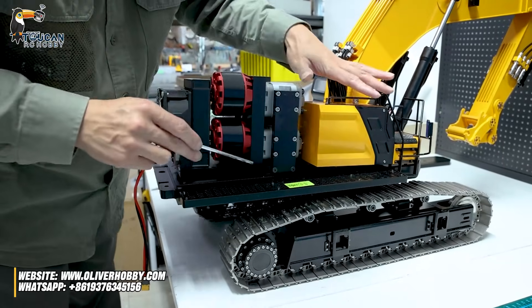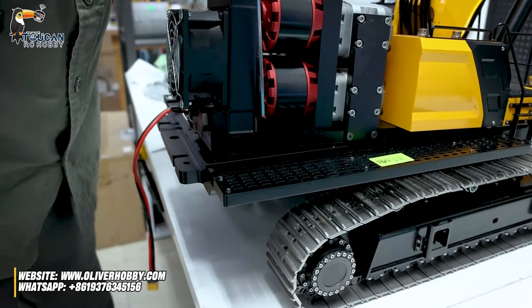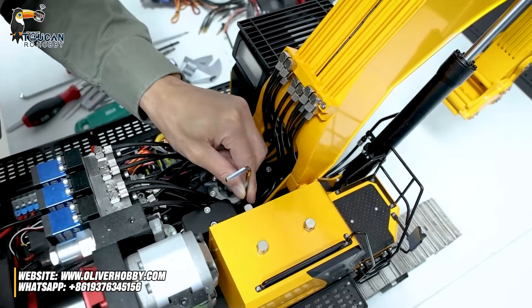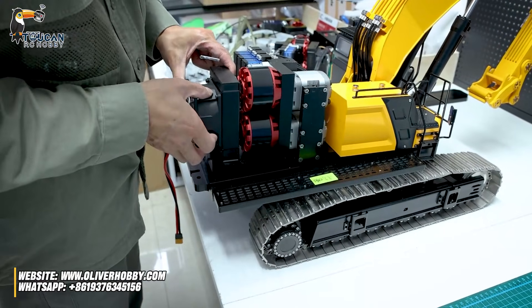So this station, only three big screws holding it. One here, one left — these two. Two from the rear and one from the front. Here at this position there is one big screw. So three big screws take out, this hydraulic station you can directly lift up.